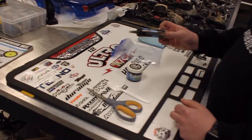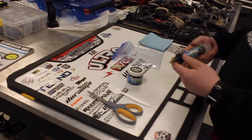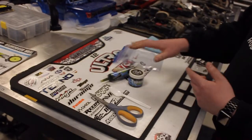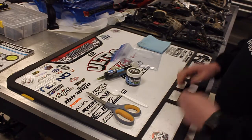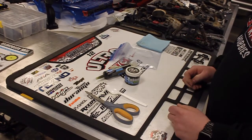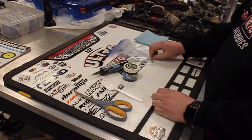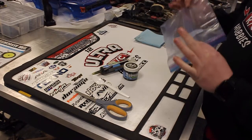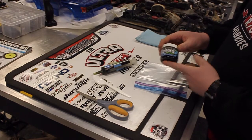Hey guys, just Aaron here from Ultra RC. Today I want to show you a clean, quick and easy way to refill your CalRC Utterbutter syringe. We use this stuff on pretty much every one of our personal builds as well as all our customers' trucks — this stuff is awesome. So what we'll need today to fill up our syringe is going to be some scissors, a plastic spoon — just because a metal spoon isn't going to work the best — a Ziploc bag, and you're also going to need a two or four ounce jar of regular Utterbutter.